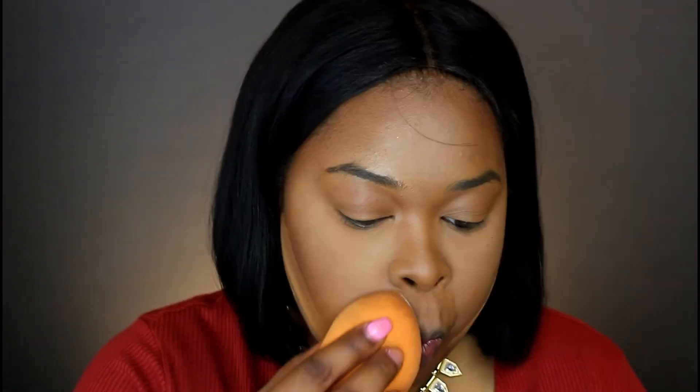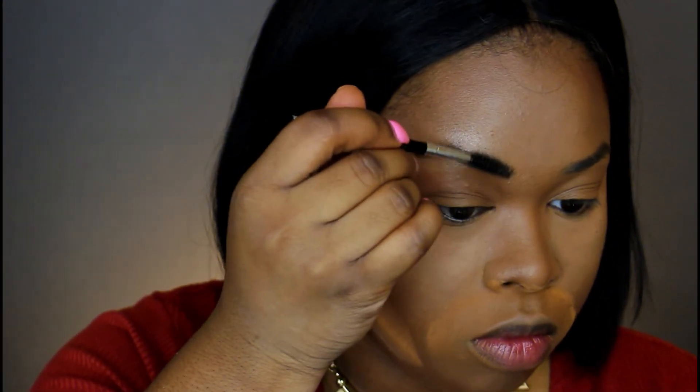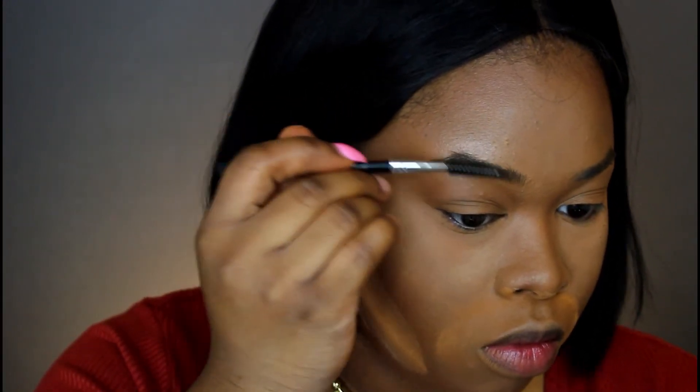I'm taking Laura Mercier once again and I'm going to set my jawline right underneath that contour just to make it pop and create a little more structure to the face. I'm also going to go back over those laugh lines — I smile a lot and there's nothing wrong with that because I'm always happy. I don't want the laugh lines to show, so while everything is setting I'm going to take you guys quickly through my eyebrows.